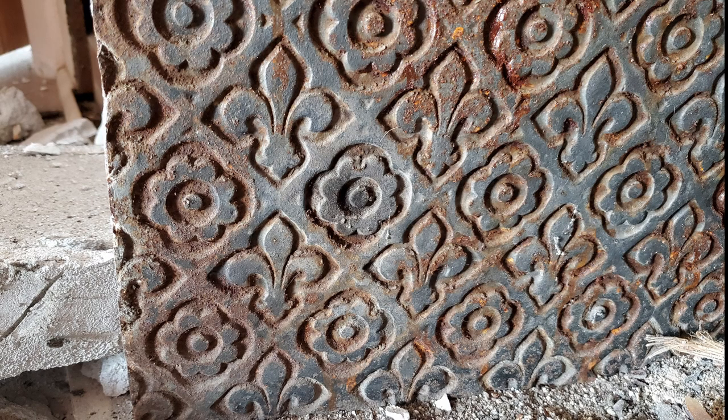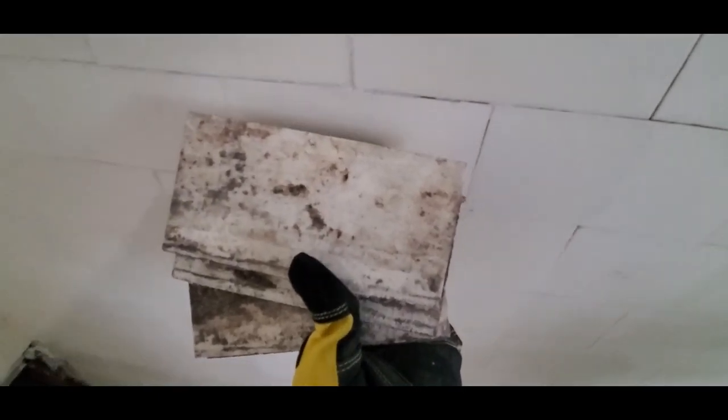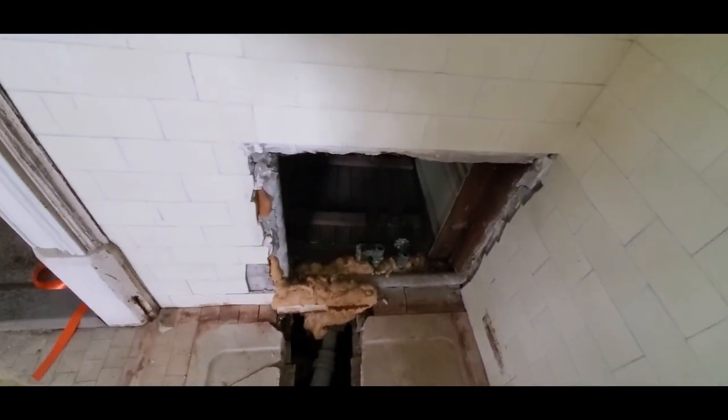Then I got an even better surprise. It's a great day — I found three of my bathroom tiles shoved in the back of the fireplace. I can clean them up and carry them around while I shop for something to fill that hole with.